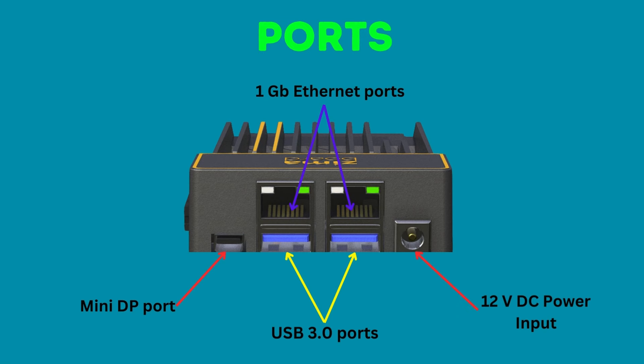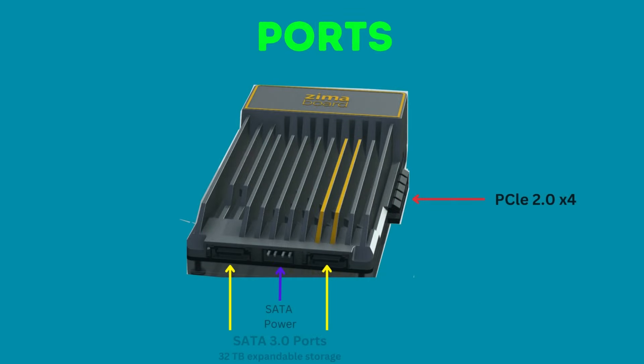The board comes with 2 gigabit ethernet and 2 USB 3.0 ports on the back. The single mini DisplayPort is used to connect to the monitor. There are also 2 SATA 3.0 ports and one PCIe 2.0 x4 slot for additional storage options.